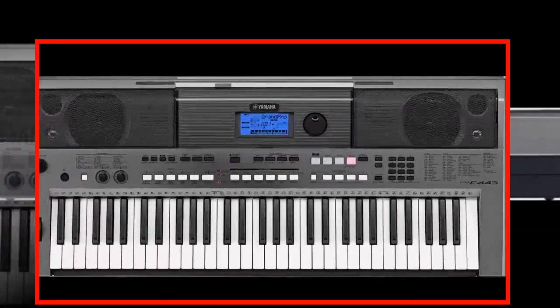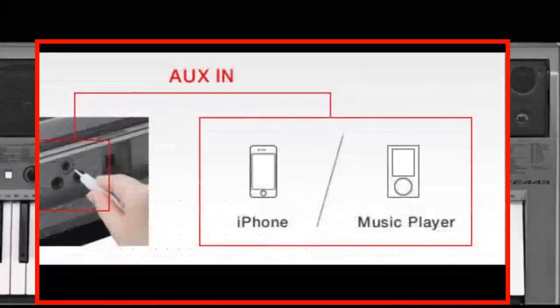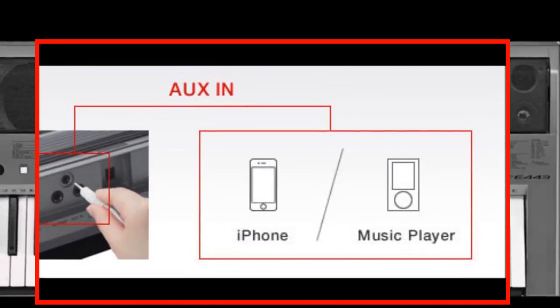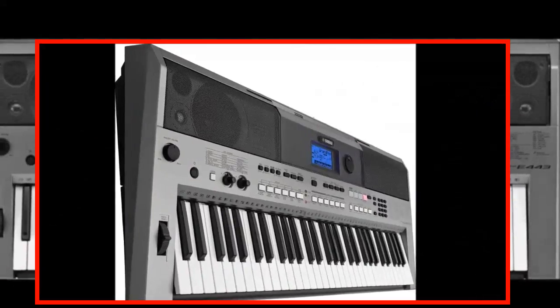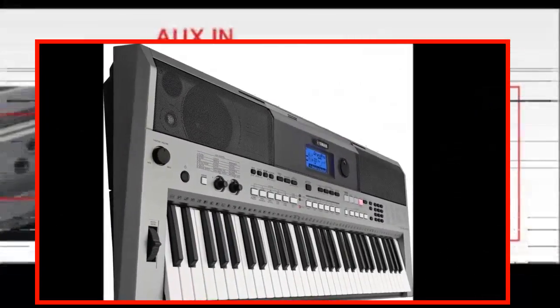With its wide-ranging capabilities, including a built-in auxiliary in-jack, it presents a great value that will grow with players as they build their abilities and confidence.